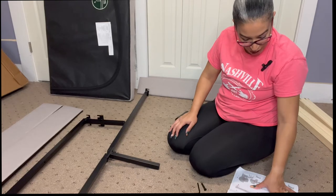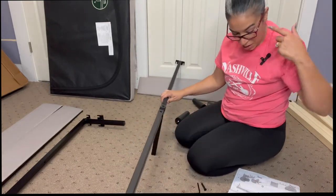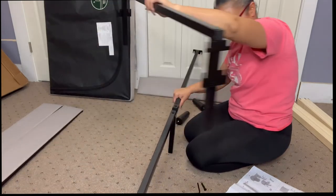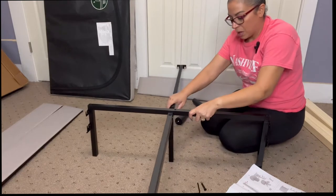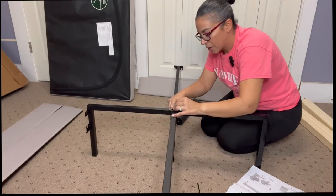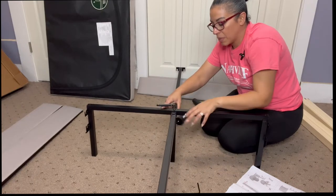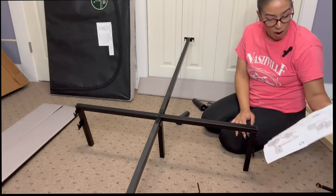Step three — criss-cross applesauce! You're taking A, B, and C. You have this piece here with a little space, and then you put your other piece with C right here, criss-crossing them. Then there's a hole in the middle and you're going to put the L piece in the middle using the special tool they gave us. Because this costs money! Steps one, two, and three are done. And there's 16 steps total — we're getting there.